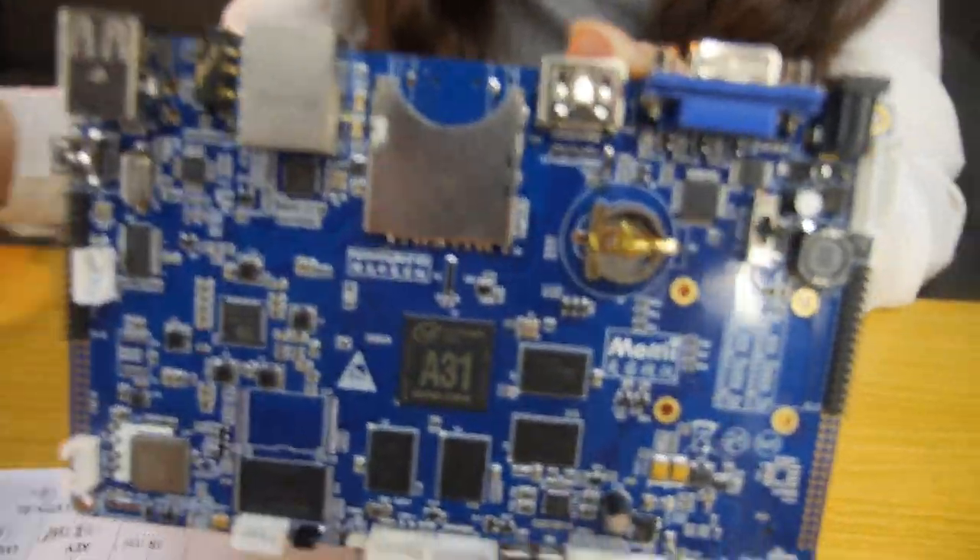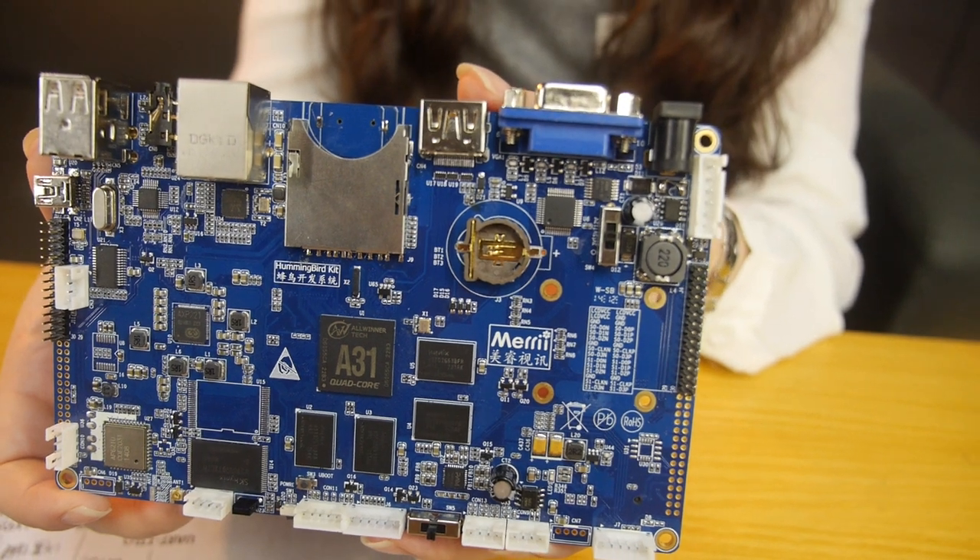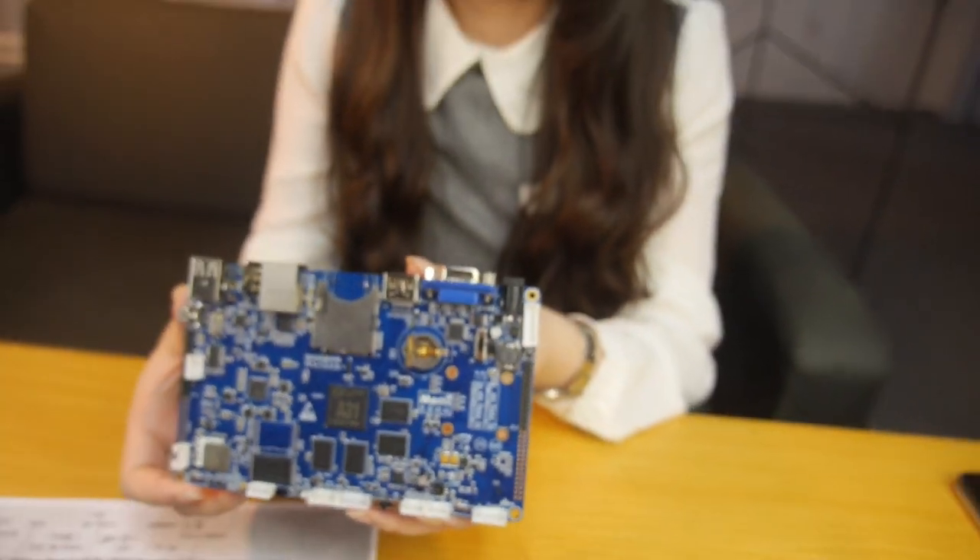Can you highlight some of the features on this board? It supports 4K by 2K video decoding. We can also separate the screen into six different pictures — that is to say, we can show six pictures or six videos on the same screen simultaneously.